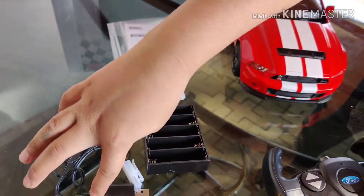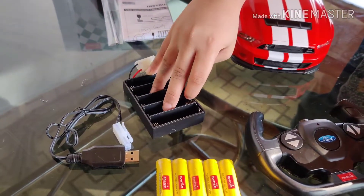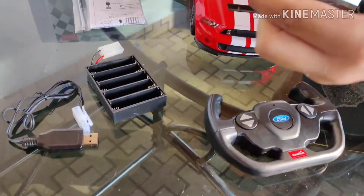These two. This is the USB charger. This is the charger plate for the batteries. And these are the batteries. The car.